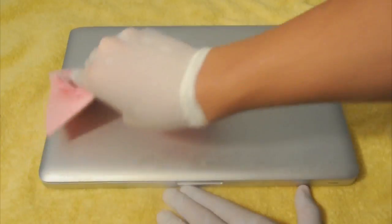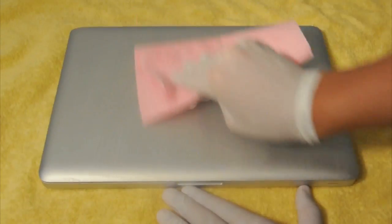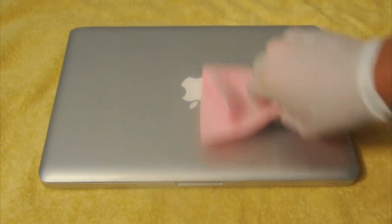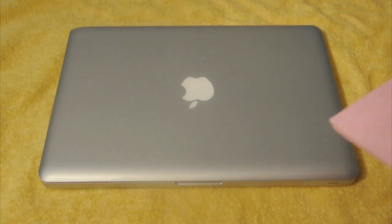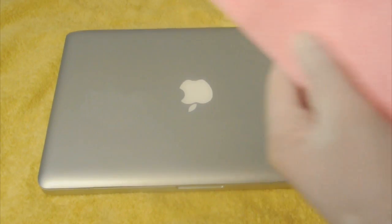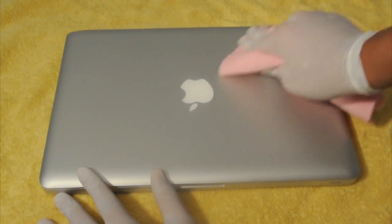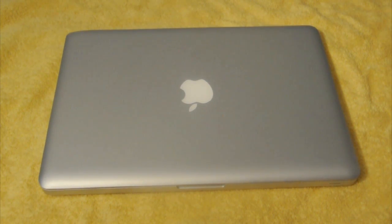You might be thinking it looks weird now because when water goes on it, it looks like it's damaged, but you know what I mean. So what you're basically going to do is turn the cloth around and go over it again with the dry part to make it dry. It looks like both parts are wet, so I'm trying to find a part that's not wet. This part looks like it's not wet — and yeah, basically that's all you have to do for the front part.